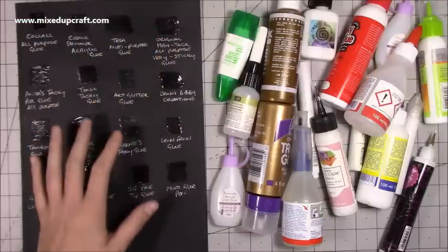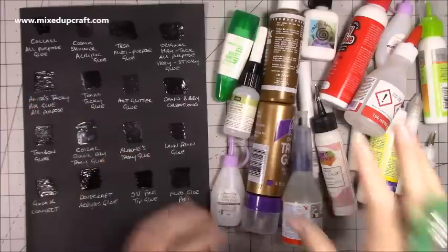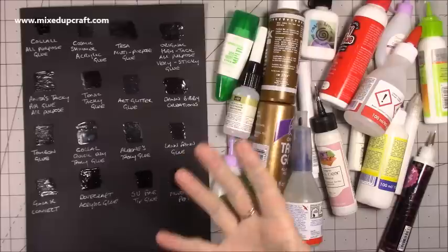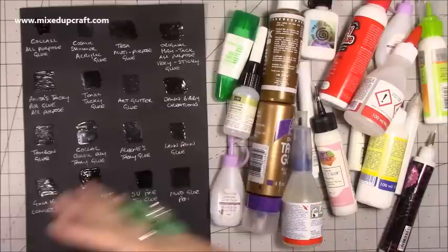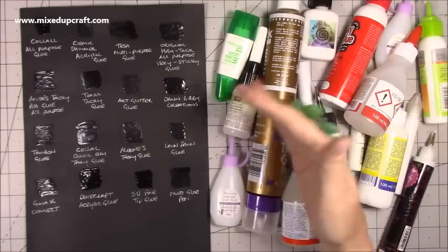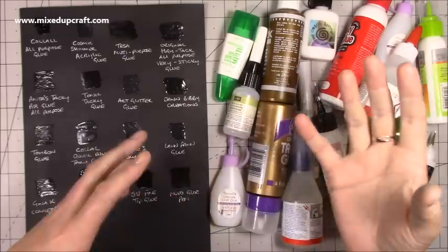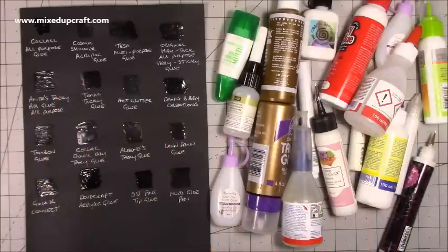I've done these swatches earlier because I wanted everything to dry so you can see how they look on paper. The majority here are water-based, and that's not really what you want in a glue when using paper because it causes warping. Some glues will do that less, and others have created quite a lot of warping. The glues are all good in their own way because they can be used for other things. For mats and layers I usually use double-sided tape, however the glue I've now found to be the best would be used for matting and layering no problem because it creates absolutely no warping whatsoever.